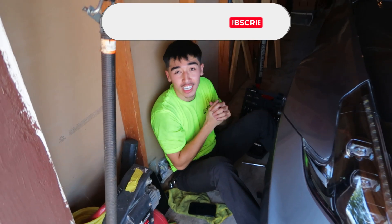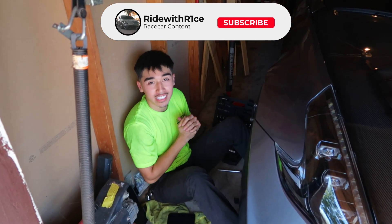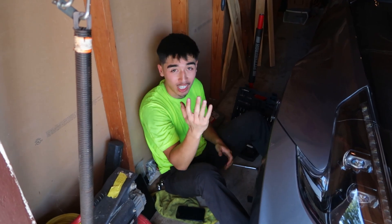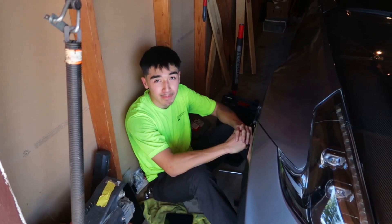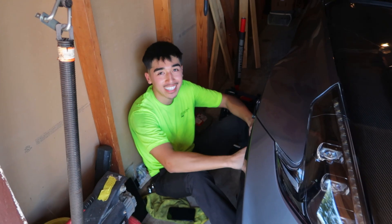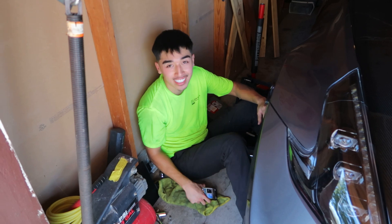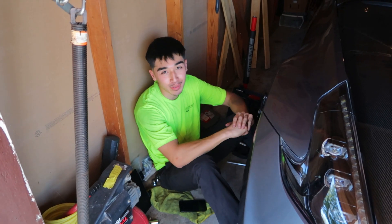What up y'all, welcome back to the channel. It's hot as fuck y'all, like it's hot. It's probably like 95 right now. It's 91. It's because the garage is small.